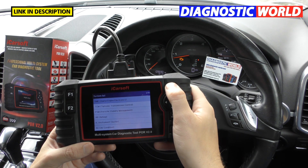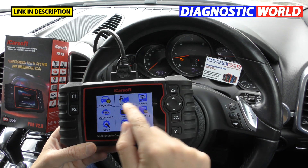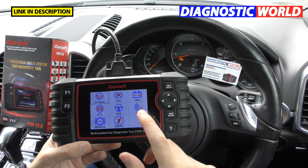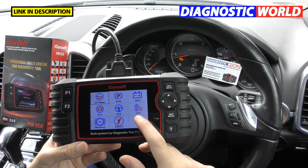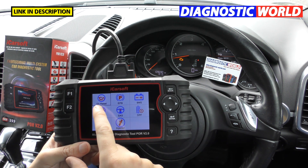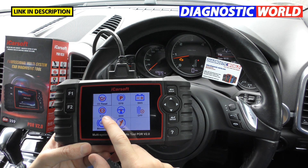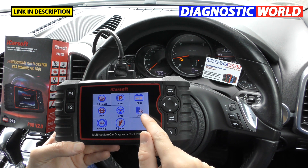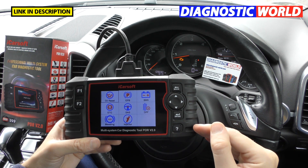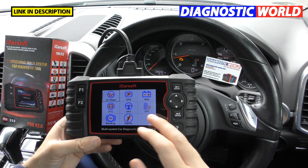What about the special functions? From the main screen there is an option called 'Service' — these are also called special functions. Again it depends on the vehicle. For example, there's DPF for diesel particulate regeneration, which won't apply to a 911 since they aren't diesel. But you've also got oil service reset, electronic park and brake, new battery registration, electronic throttle calibration, steering angle sensor, ABS brake bleeding, and injector coding.